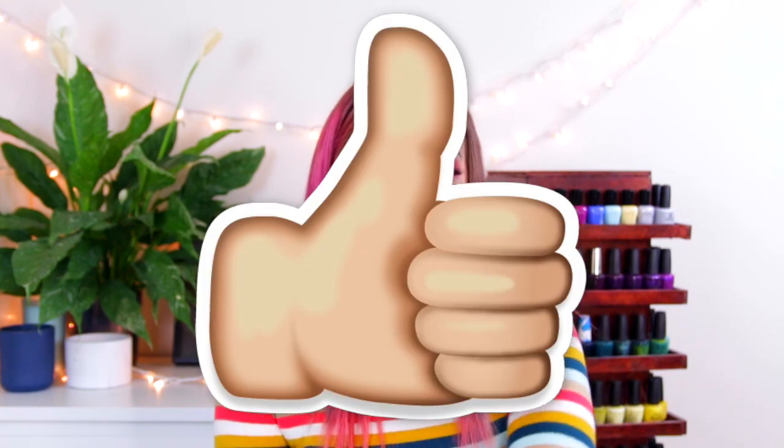That is it for this video. I hope you guys enjoyed it. Let me know in the comments which color is your fave and if you're going to be picking any of them up. Give this video a thumbs up if you enjoy my swatch reviews, and that's it — I'll talk to you later. Bye!